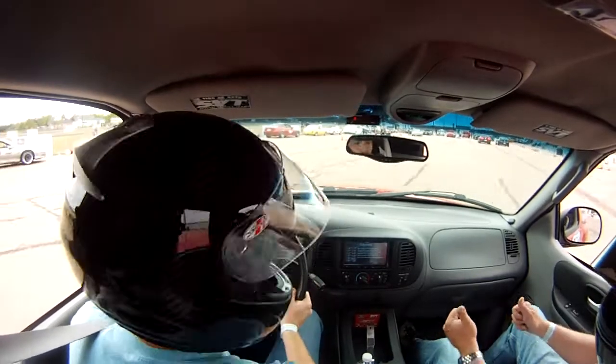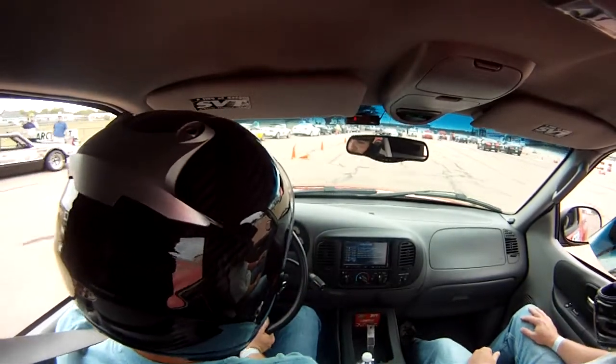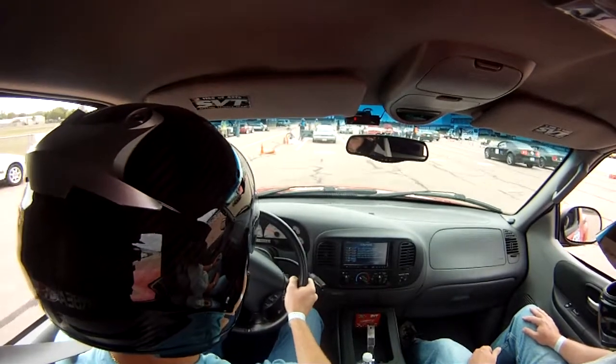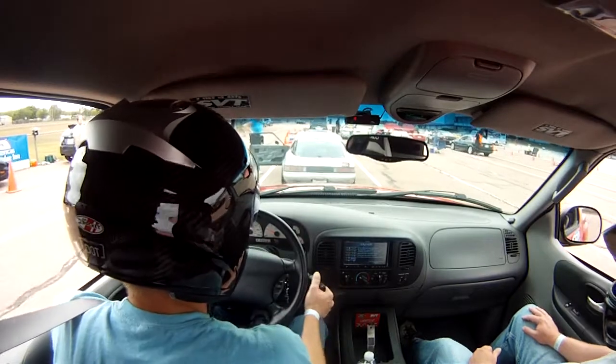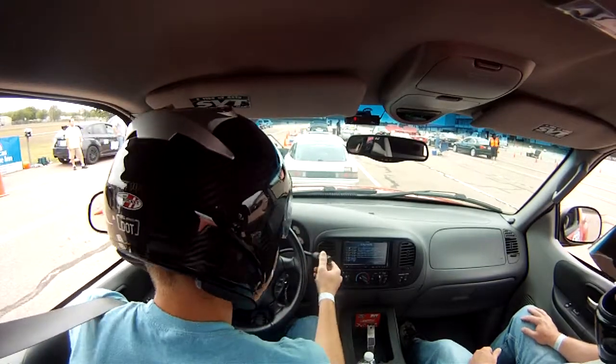And that was a clean run. Man, that was incredible. Excellent job.